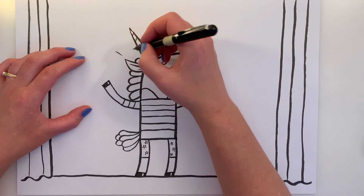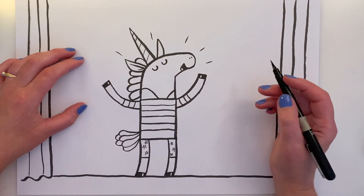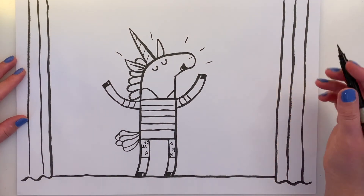And maybe some lines just coming off to show that he's really belting that aria out. So there you go — there's a basic unicorn on stage!